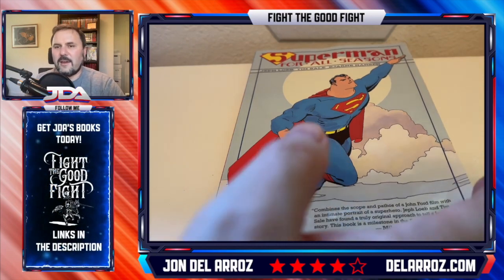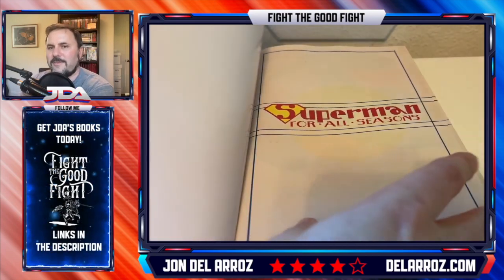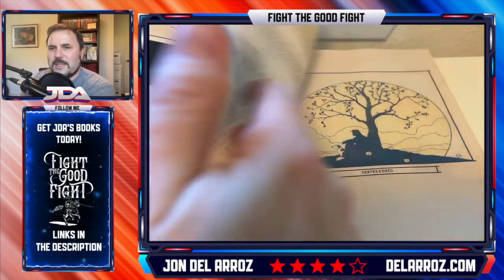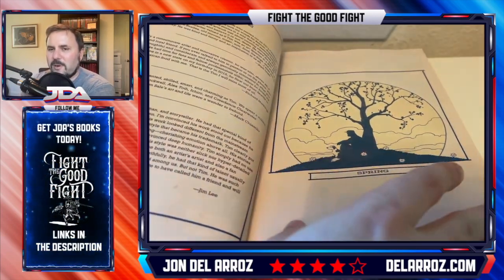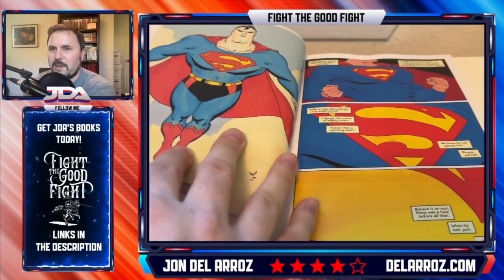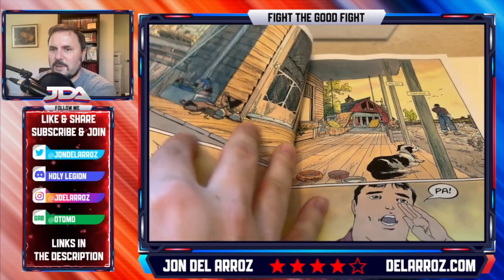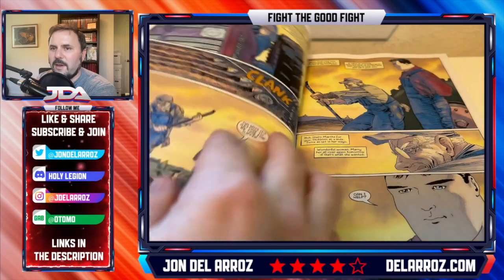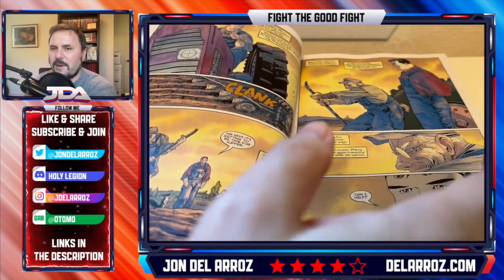But this is again another Superman origin story. It's like Jeff Loeb tends to take stories that have been done and kind of put his own twist on them. And this is it — four different seasons of Superman. Look at the art, it's just fantastic. You can look at Tim Sale's art all day. The colors are really cool over the course, very muted and different, with backgrounds looking very, very nice.